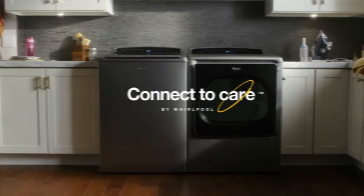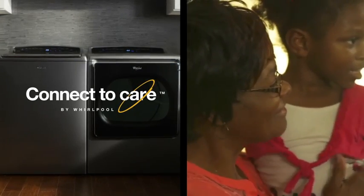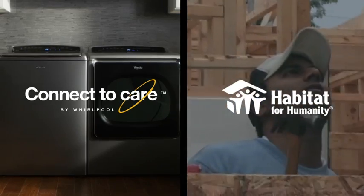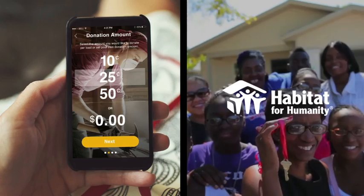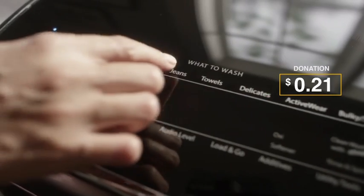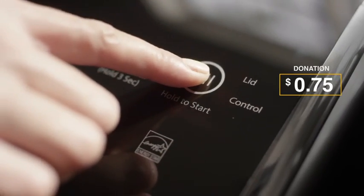A smart washing machine that turns care for your family into care for your community. Every time you do a load of laundry, you can help build homes for low-income families through Habitat for Humanity. Simply select a micro-donation per load, and it automatically donates that amount.